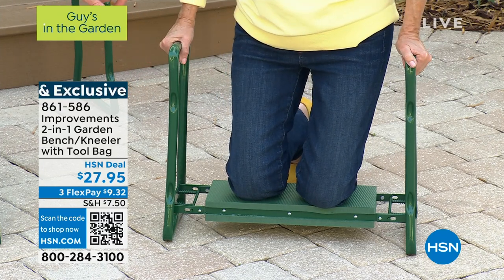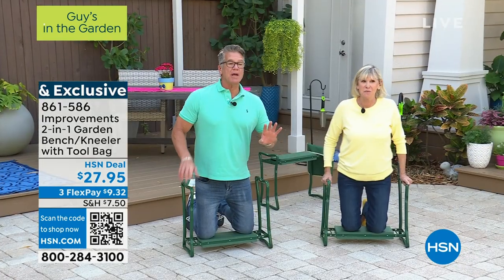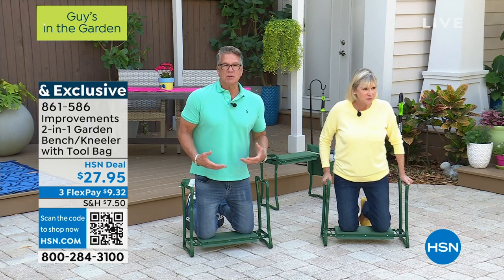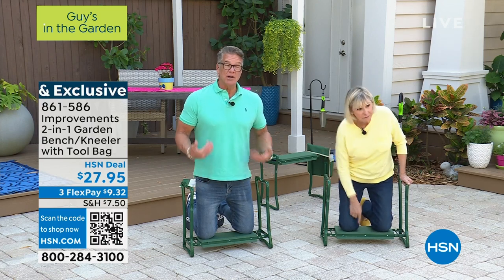This has the upgraded foam — it's comfortable. I love the one I have at home, but this one has double the foam, so it gives you a little more support on your knees or on your backside.